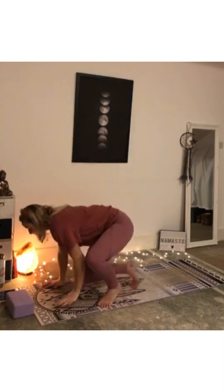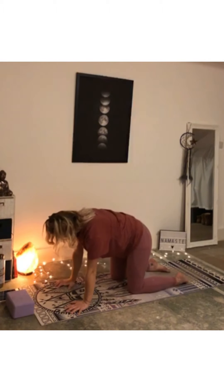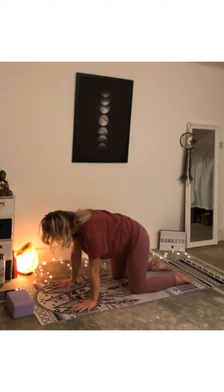Then next inhale, reach up one last time. Find that nice stretch, wiggle fingers. Exhale, cactus the arms down, so reaching down with the elbows. And then we bring ourselves to our table top — knees underneath the hips, wrists underneath the shoulders.